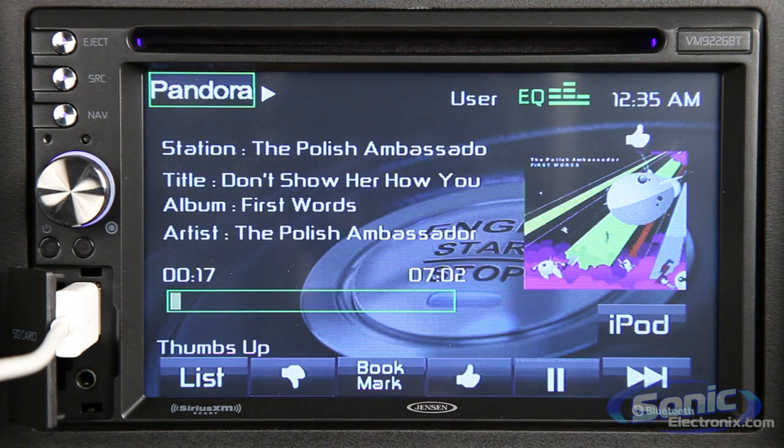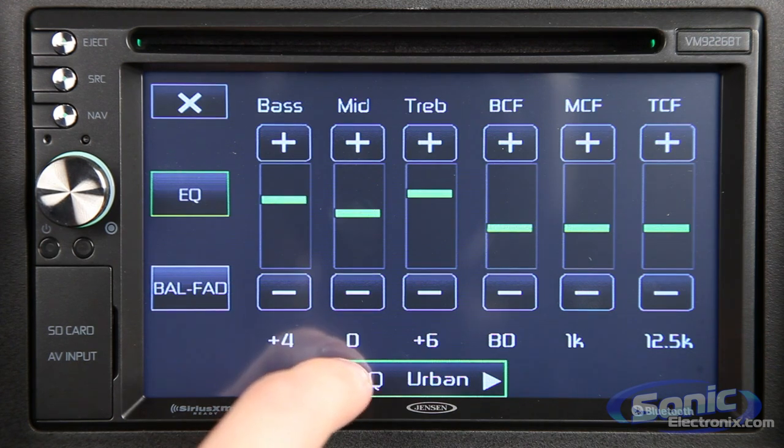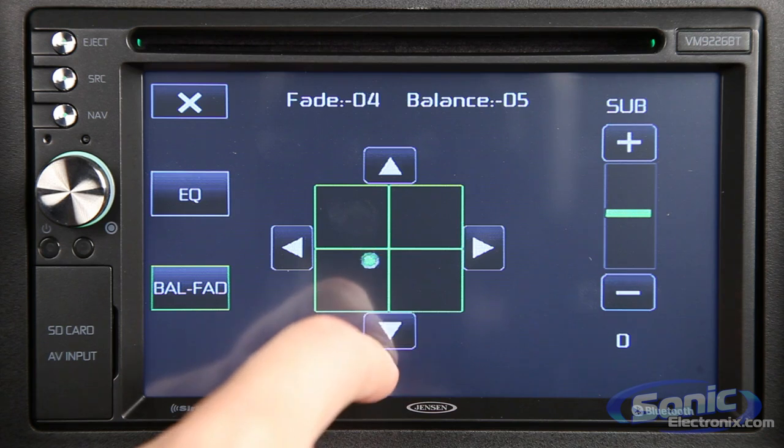A feature which further separates this head unit from others is the 3-band equalizer — low-pass, mid-pass, and high-pass filters — which allow you to tune your music to perfection.